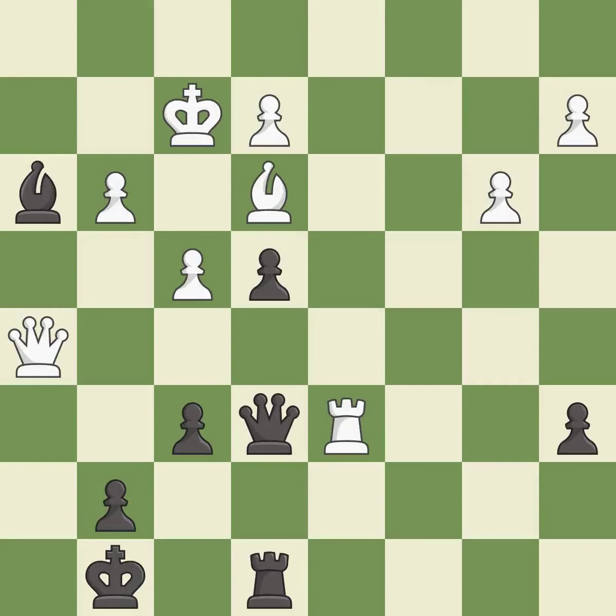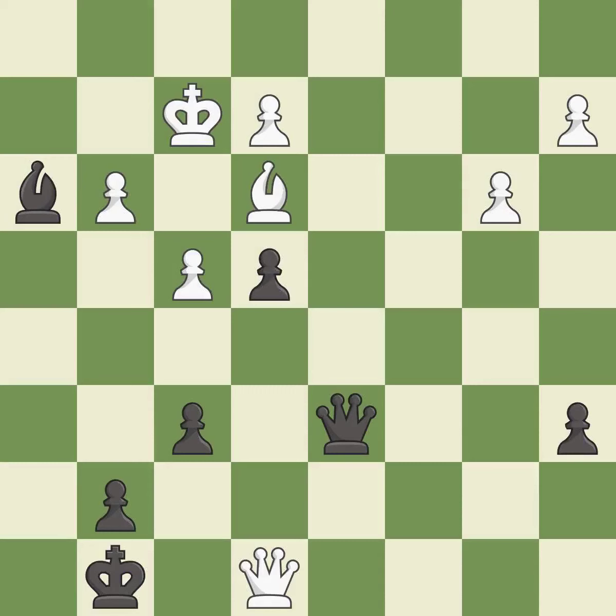That's fine — it is good. This is an equal trade. This creates a threat to win a pawn. This is the only move that works. This is the start of the end game and white is better.